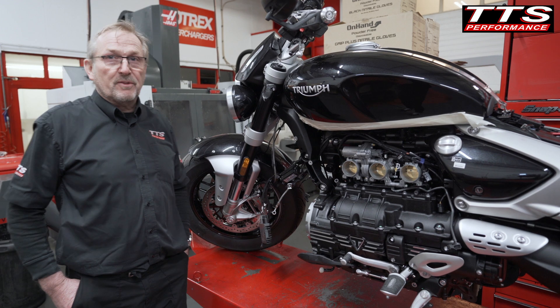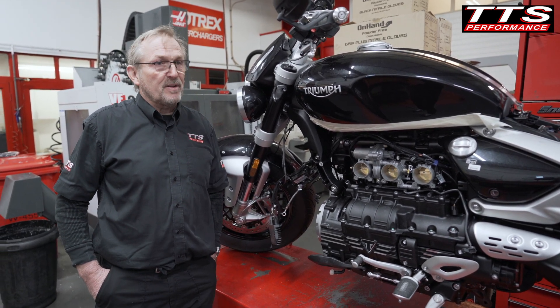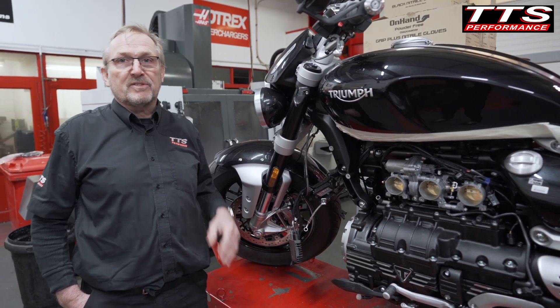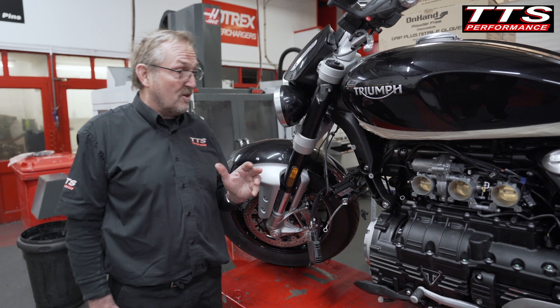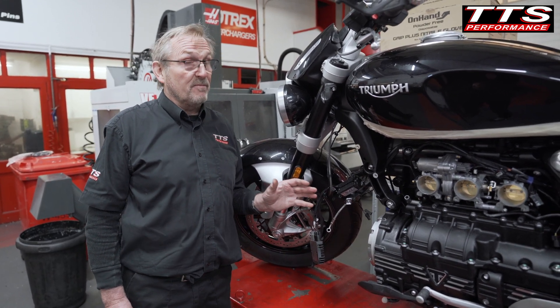We've supercharged the old Rocket 3, so when a client of mine asked if we could supercharge the new one, I didn't think it was going to be too big a task. This is the design process we've been through to come up with what's turned out to be a very unique and simple design — and it's going to make this bike even more awesome.